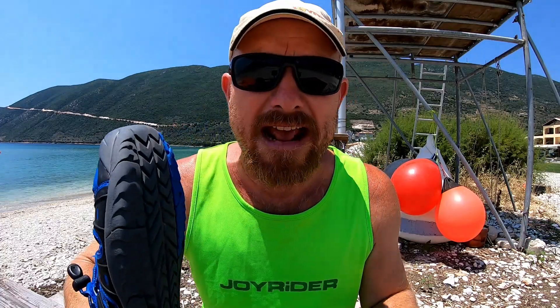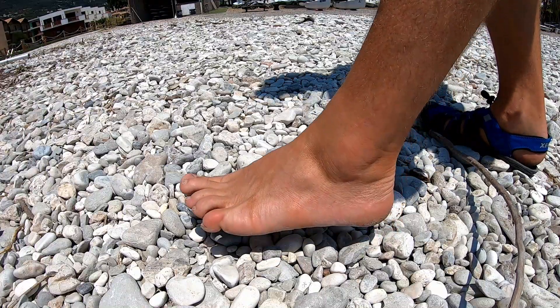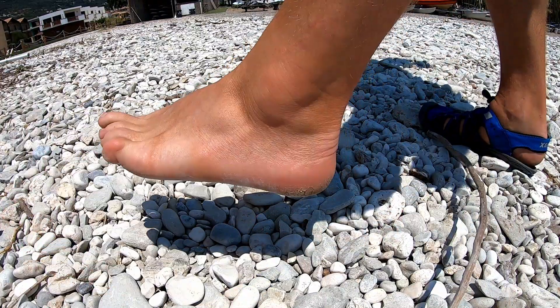The other negative point is if you exist somewhere with a good amount of sunshine and you wear your Colorados all the time, you end up with these ridiculous tan lines on your feet.